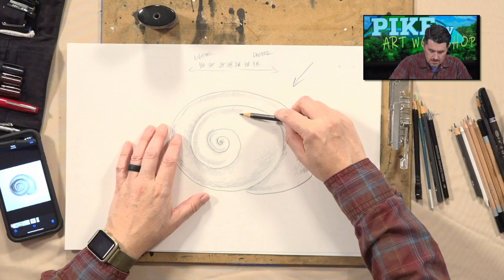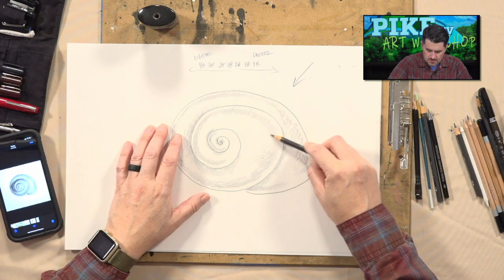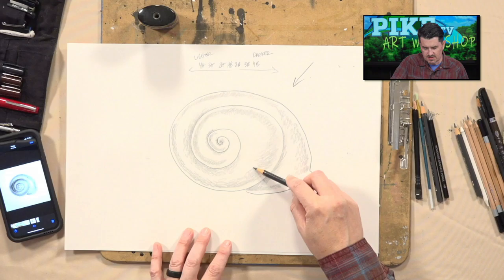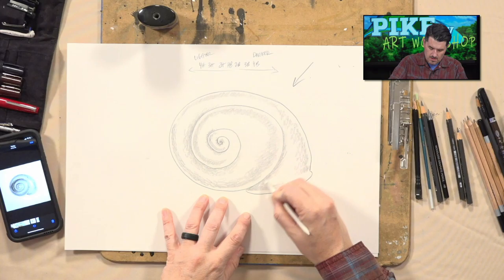I want to continue to add a little bit more shadow here. Remember, the light source is at a curve — we're kind of looking straight down on the shell at a little bit of an angle. Now I have some shadow that has been sketched in. The next step is going to be to darken this using my smudge stick.